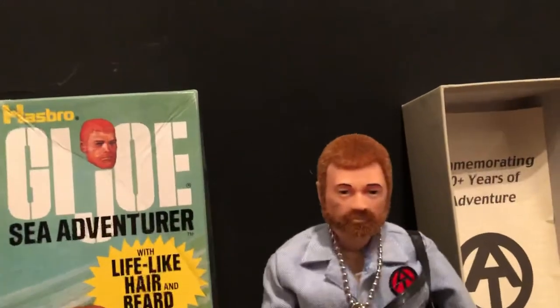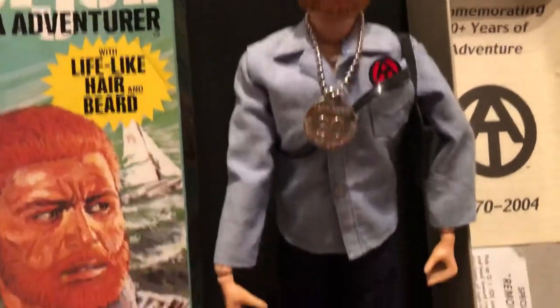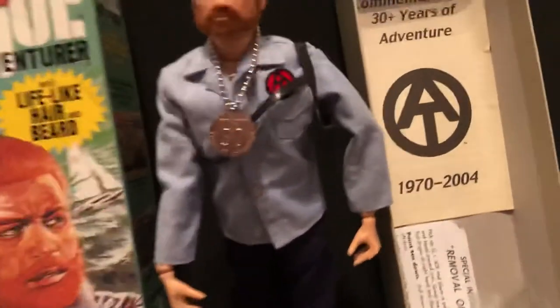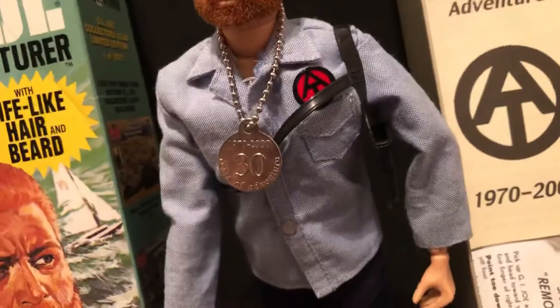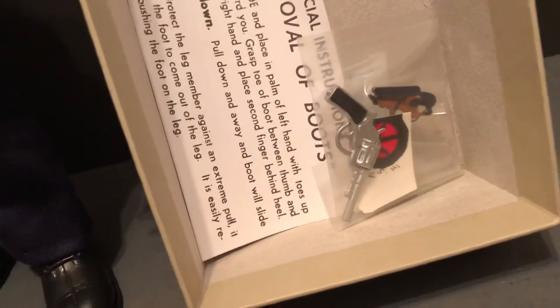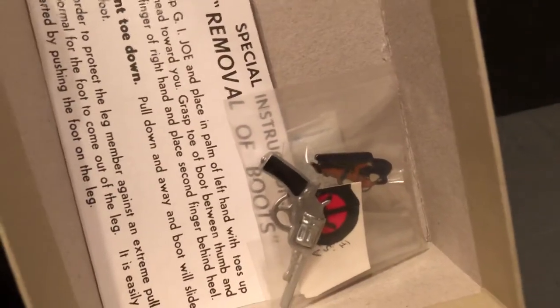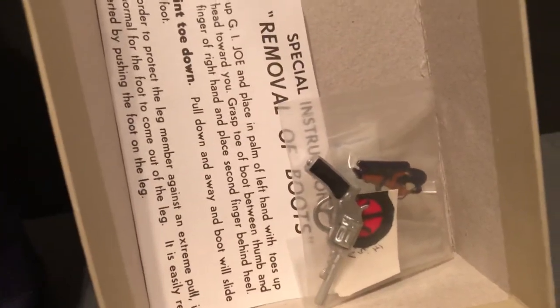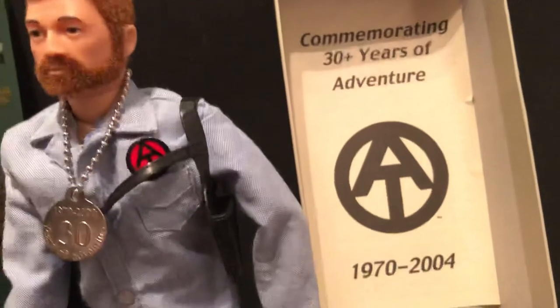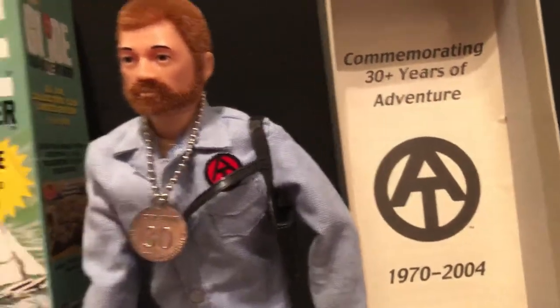They've got some stuff on the sides there. There's the figure — this classic sailor type Sea Adventurer outfit. He's got a shoulder holster on there, the pistol, and an extra symbol and a neat cloisonne pin are extras in there, and that's still sealed in the box.